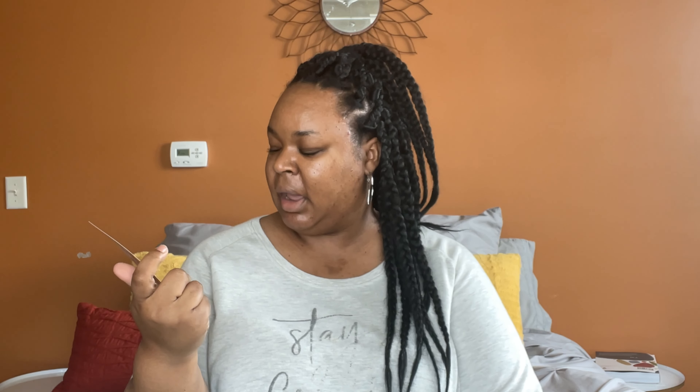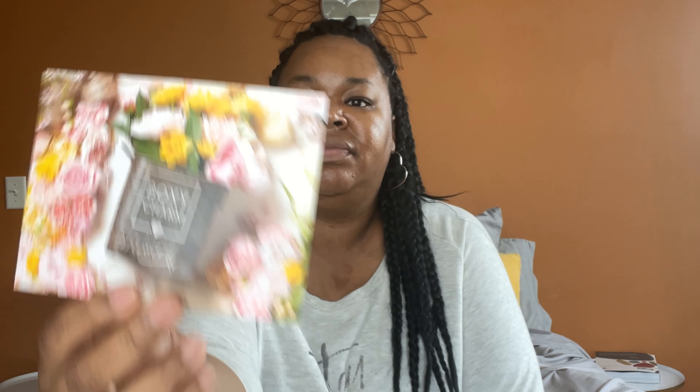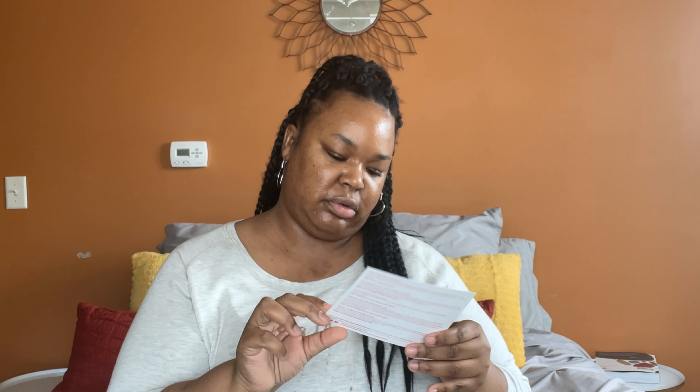The card does typically have a number on the bottom. I have the variation of C as in cat, 2105017, B as in boy, A as in apple. For the month of May, it is titled Flowerish — definitely spring themed. Those are actually really pretty flowers. It's a cute card.